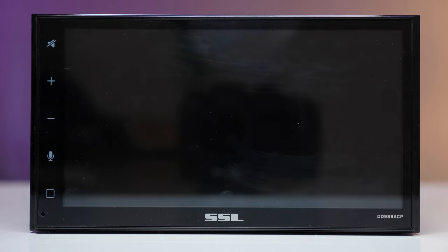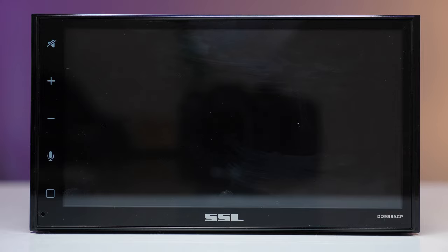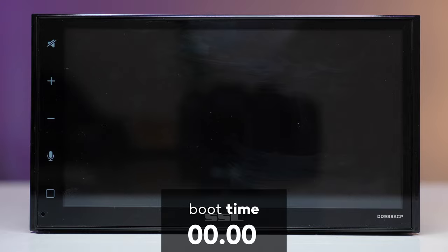It features a 6.75-inch capacitive touchscreen with a non-HD resolution. Now it's time for the famous boot time test.